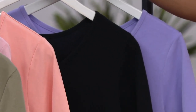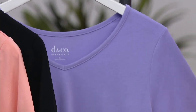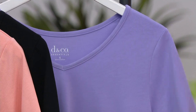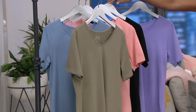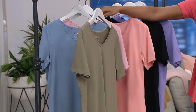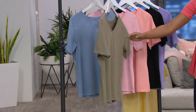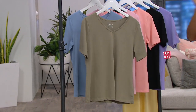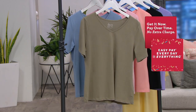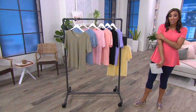Remember, buy more, save more — goes away at the end of the day. You're saving $3 on every top after the first one. This is violet; your sizes are extra extra small through 3X. There's no spandex in this — it's 60% cotton, 40% polyester. Machine wash, tumble dry, meaning you have easy care and maintenance. It's going to sit really nice along your neckline, not grabbing. The sleeve length is definitely where you want it — not too short, hits really nicely.